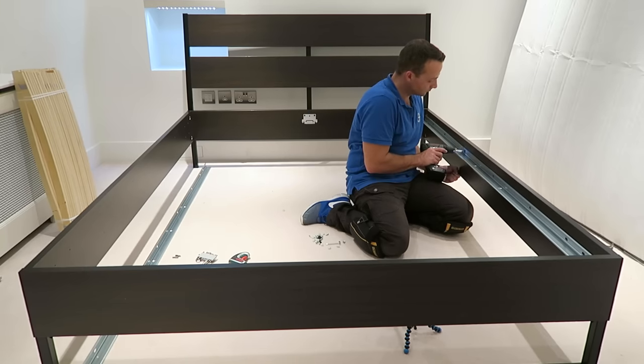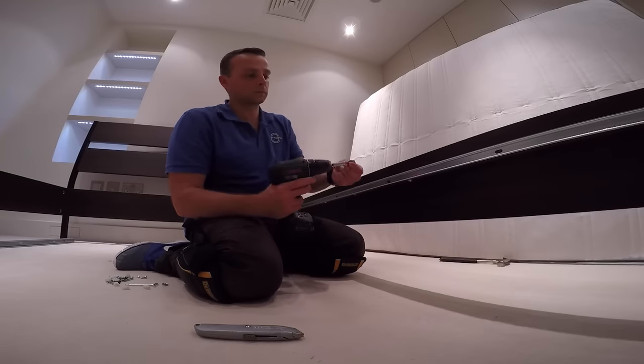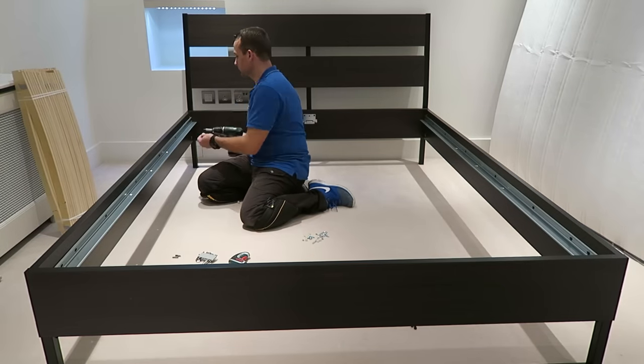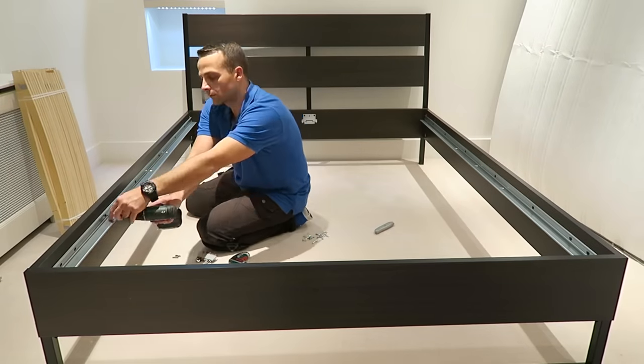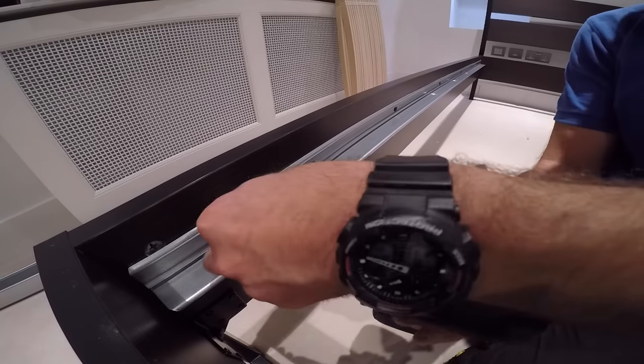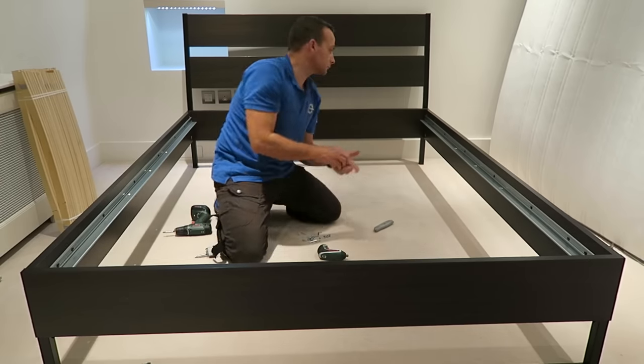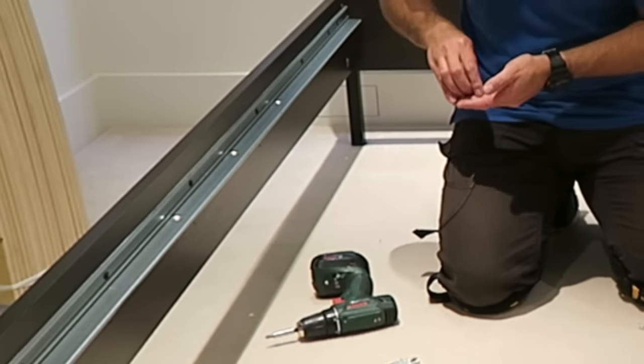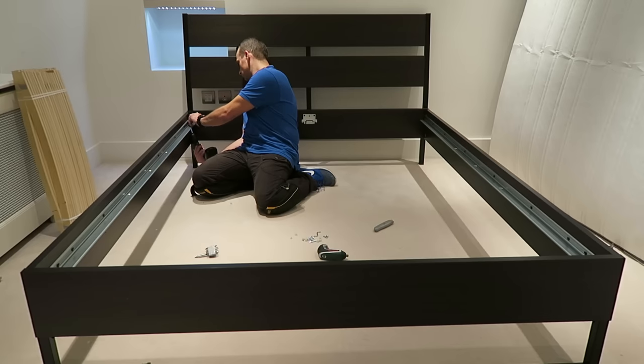This is the L-shaped long rail along the side panels, secured with screws. It's going to hold the wooden slats, so make sure the screws are attached properly all the way through. Place two small screws — two on one side and two on the other side of the rail.